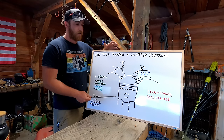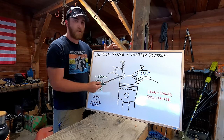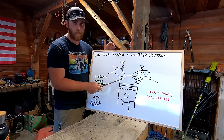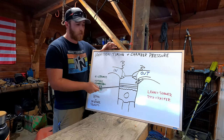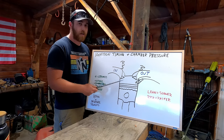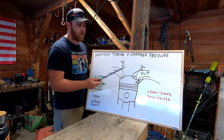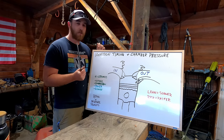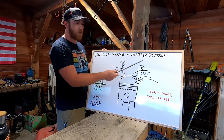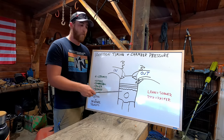For our engine to run as efficiently and make as much power as possible, we have to time maximum chamber pressure to occur just after top dead center. This allows the maximum force to push our piston back down in the power stroke. Our spark plug ignites the mixture before the piston reaches top dead center because the mixture doesn't all ignite at once — it burns at a certain rate. So we fire the spark plug a little before the piston reaches the top.